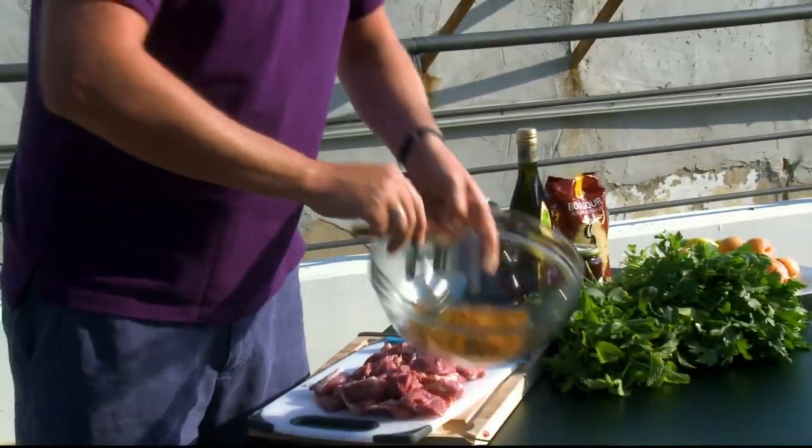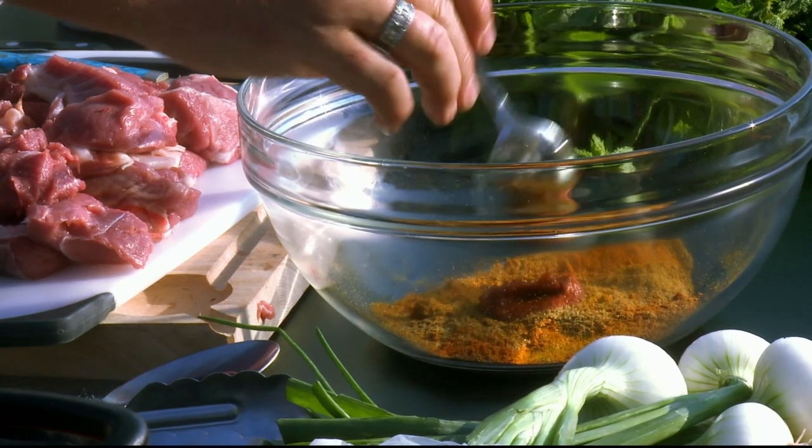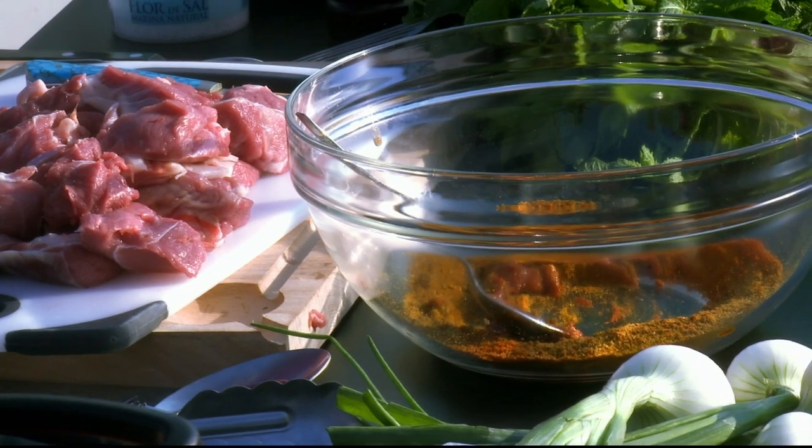I'm going to mix that into a spice mix together with some harissa. The way they make this is basically chilli — it's almost like rocket fuel, to be honest — it's red chillies mixed with garlic and oil, and you get different strengths of harissa. Give that a quick mix with some olive oil just to create a little paste.